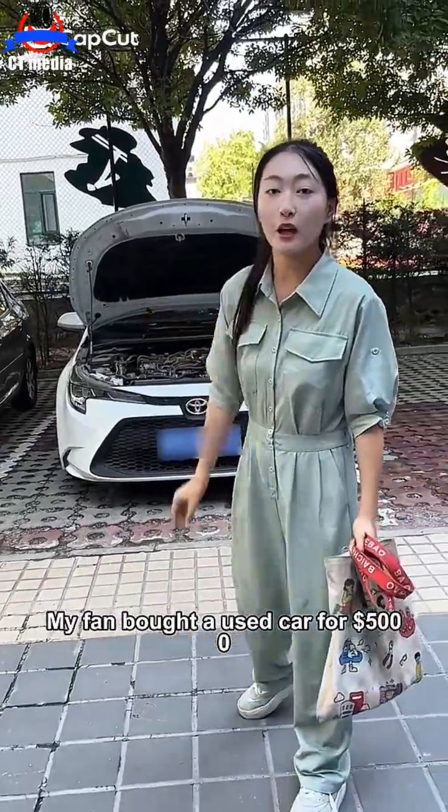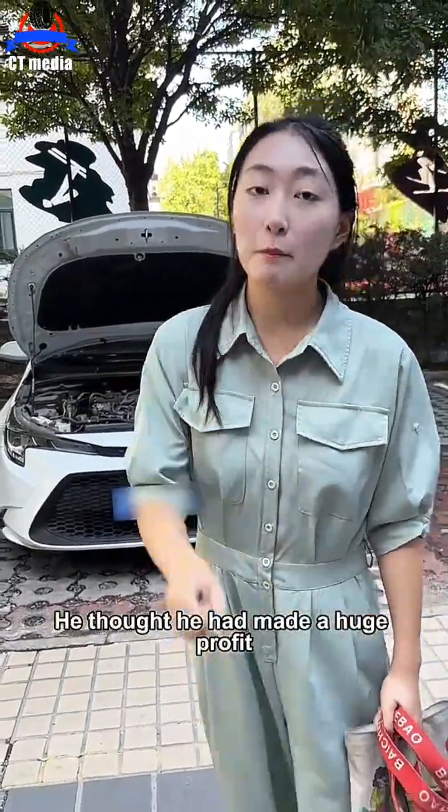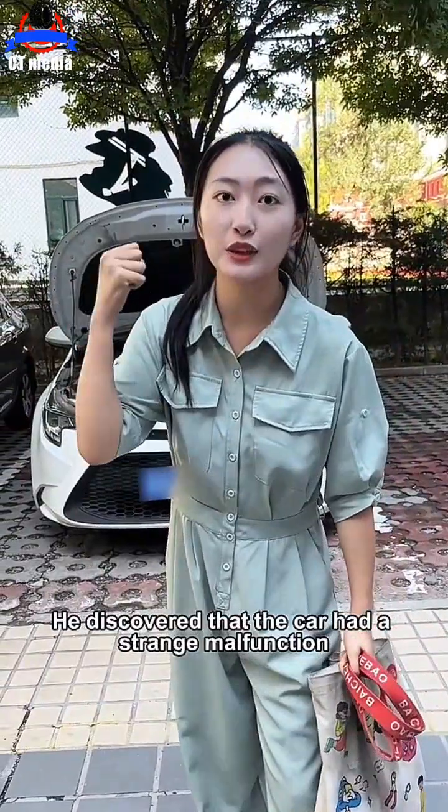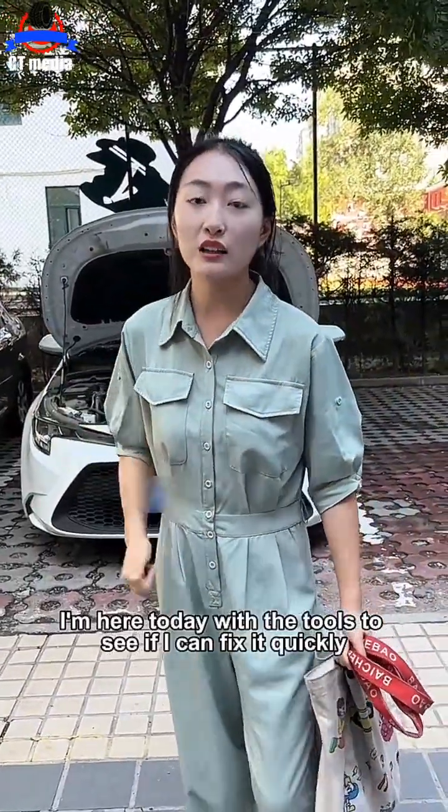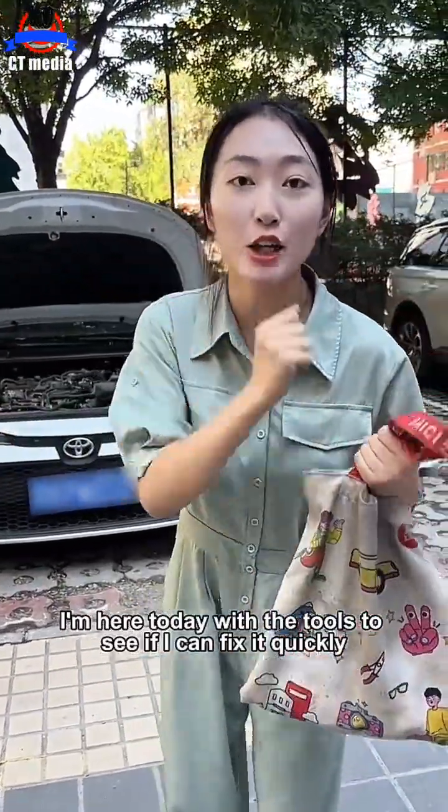My fan bought a used car for $5,000. He thought he had made a huge profit, but when he got home, he discovered that the car had a strange malfunction, and now it can't be returned. The fan found me, and I'm here today with the tools to see if I can fix it quickly. Let's start.